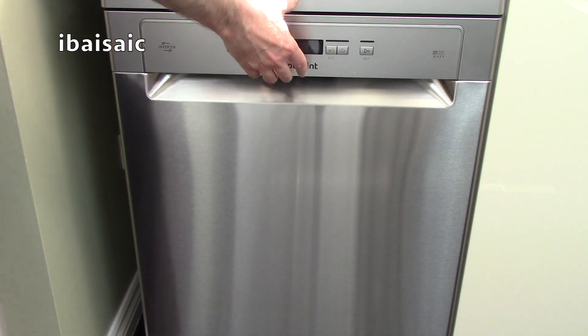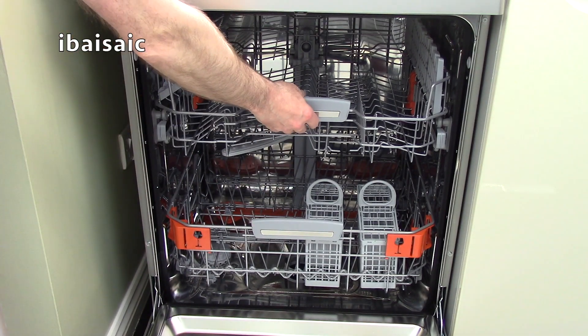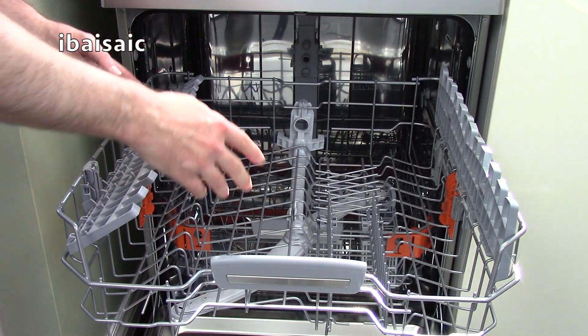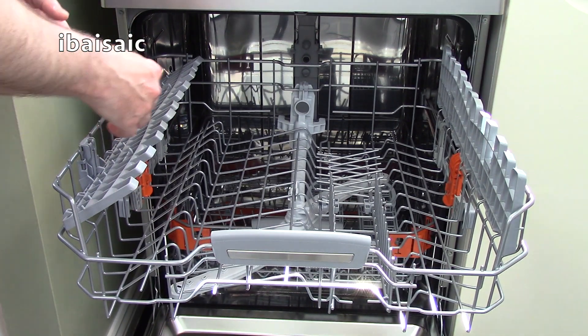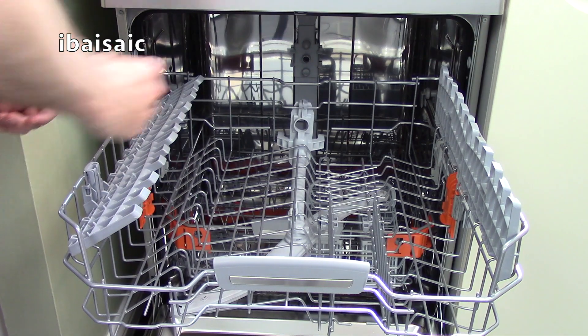This Hotpoint will take 14 place settings, so it's ideal for the larger family. This is the top basket — it's height adjustable so you can raise it if you have higher items in the basket below. To raise it, simply pull it up, and to lower it, press on these two tabs like that.